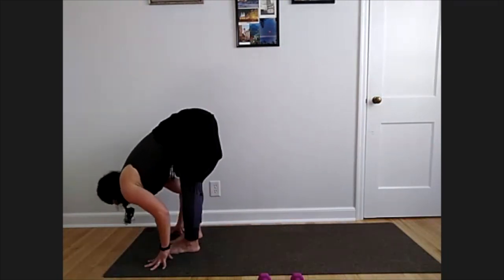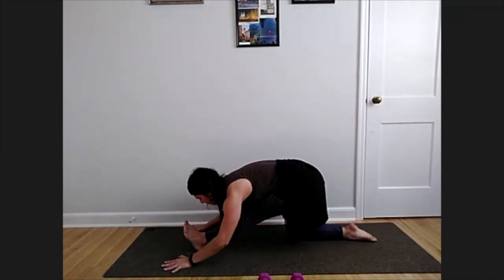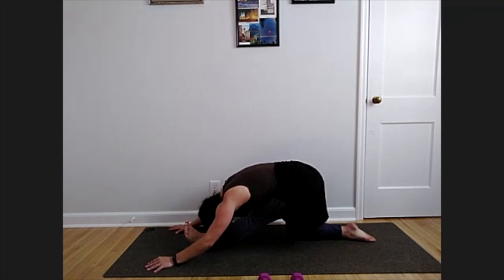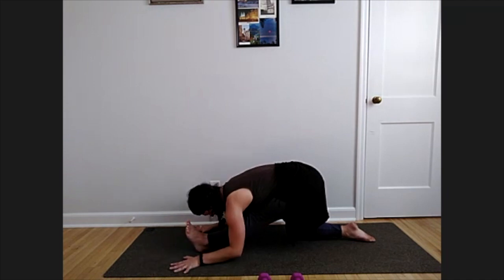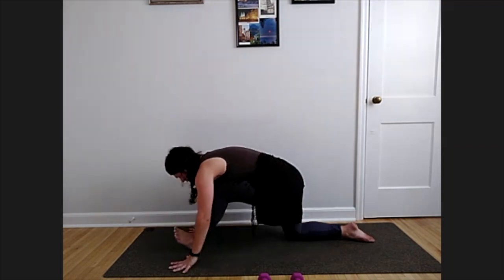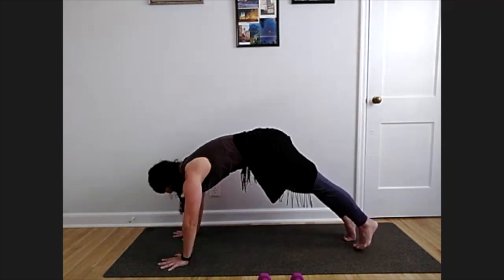Switch it out — right foot steps back to low lunge. Bring that back knee down, take your half splits — top of the nose, chest to your front leg. A few more breaths. Shifting back to our low lunge, step right back to your high plank and press back to your down dog.